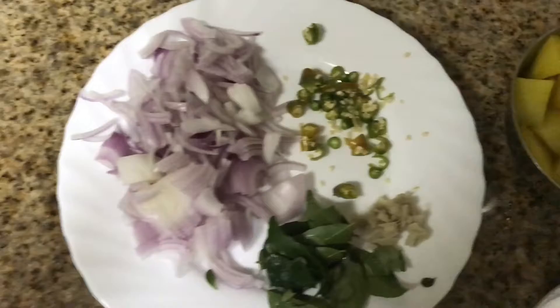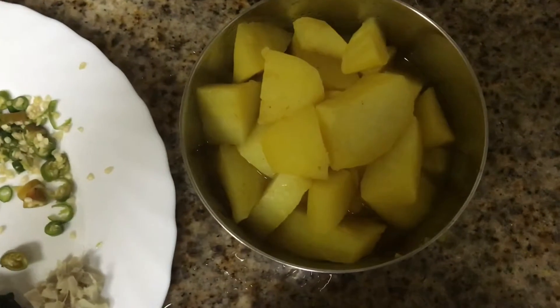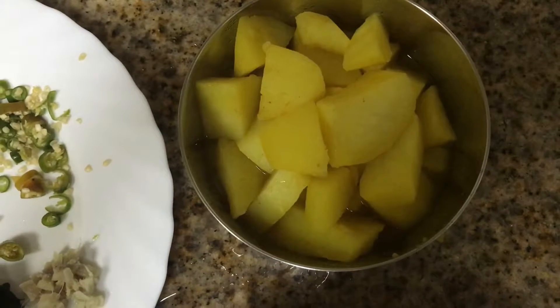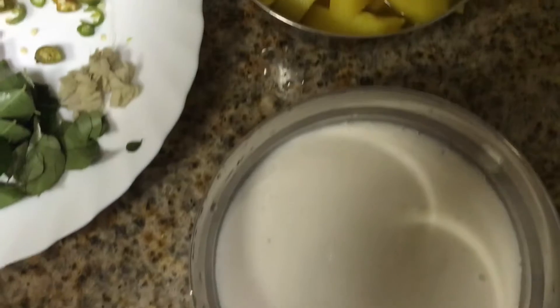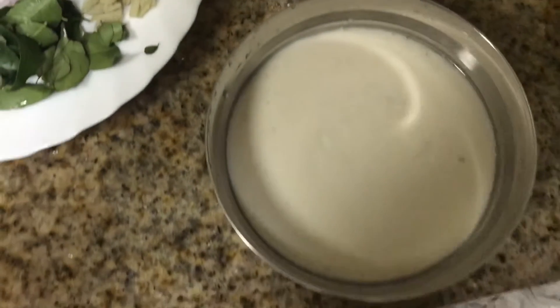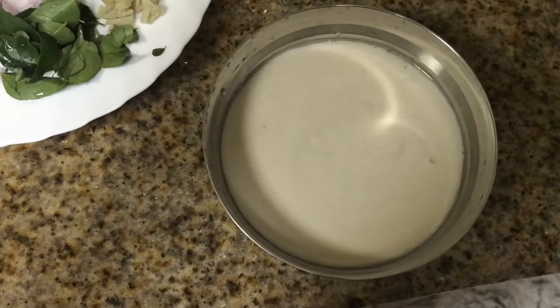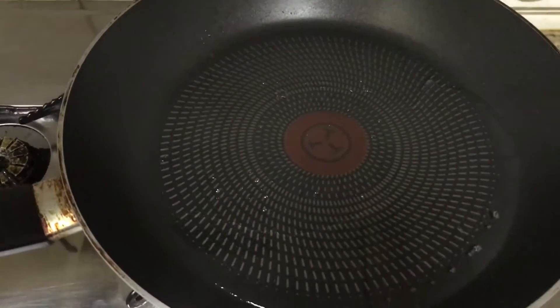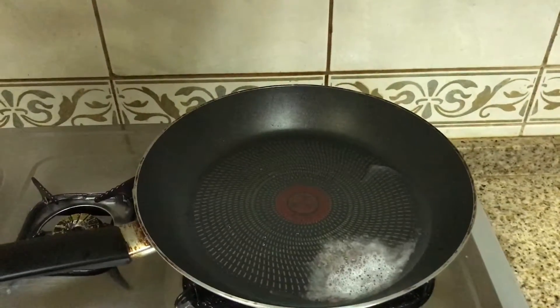We are going to put the pot on — it is also a hot pot. This pot has a little bit of water in it. It is a good meal. We will mix it in a bowl and the rice will be cooked in the bowl.